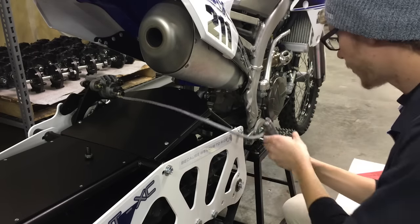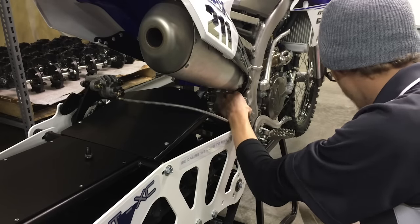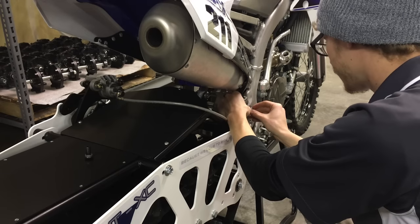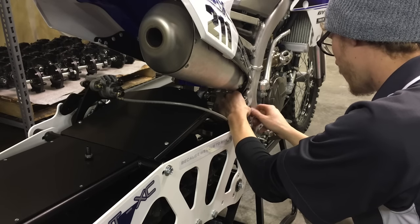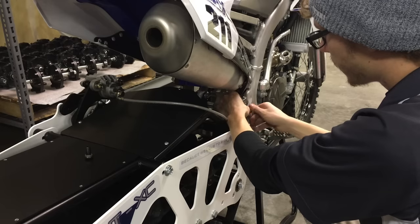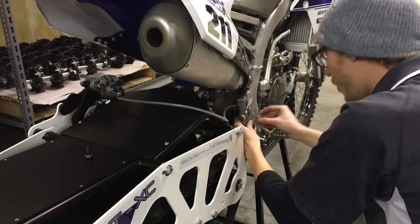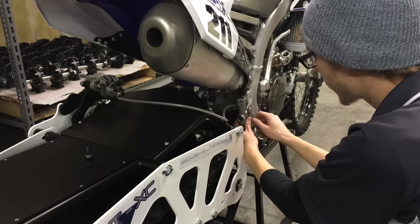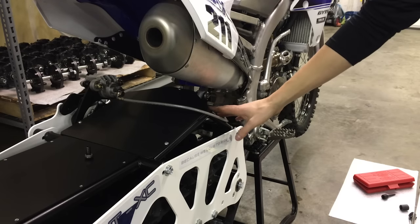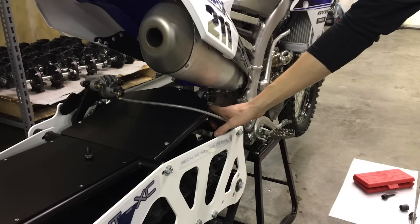Once you get that partially threaded, you can then go ahead and put your reservoir back on. Once you do that, you're obviously going to want to bleed your brakes and get them ready to go. Make sure you have no air bubbles left in your line. You can see here there's plenty of clearance between the exhaust. If you do have issues though, you can zip tie it to the frame just to make sure there's no melting going on.